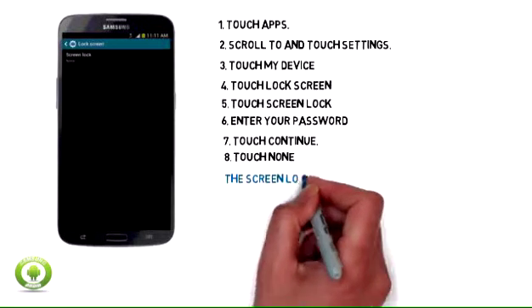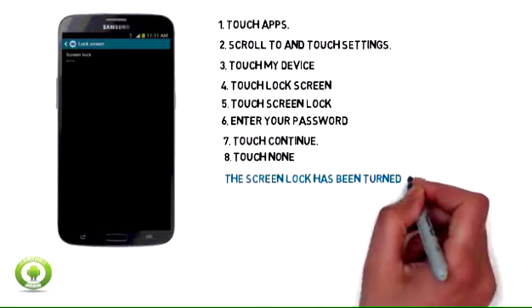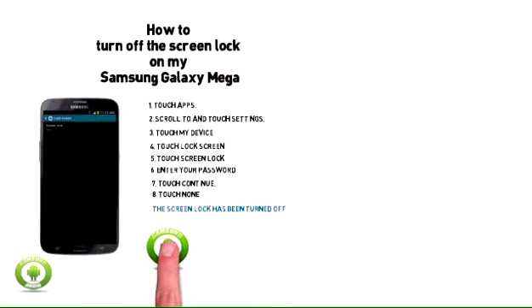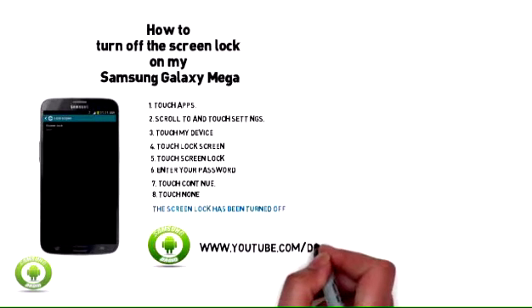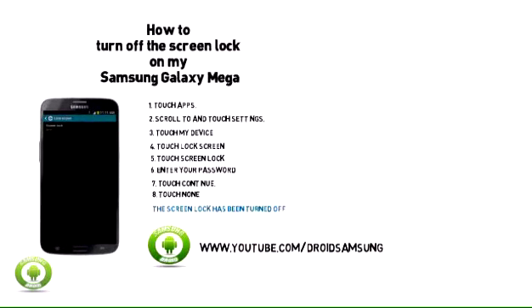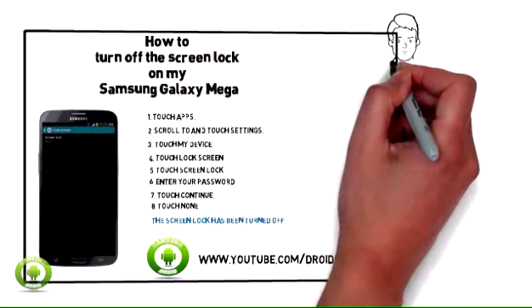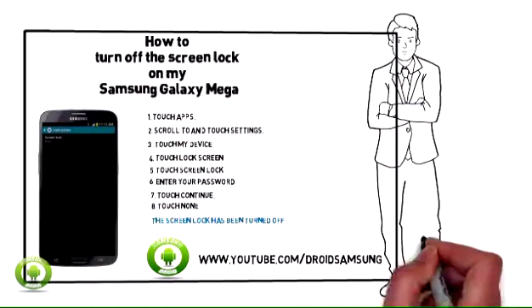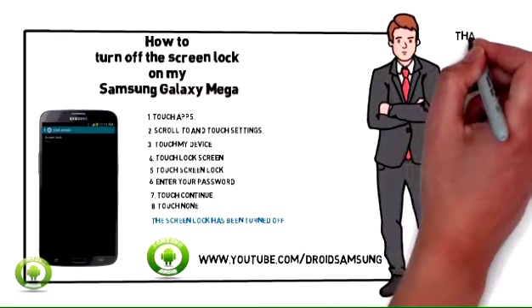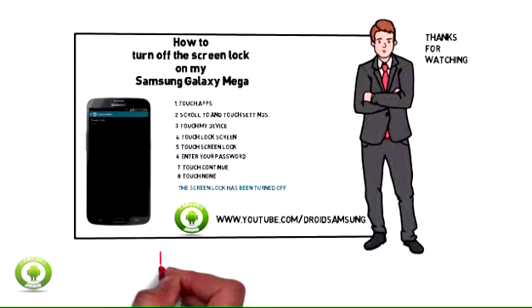Step 9: The screen lock has been turned off. Thank you.